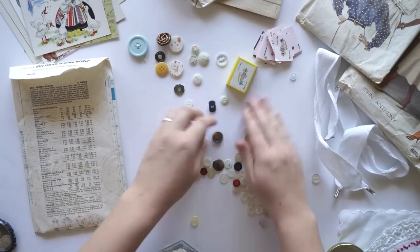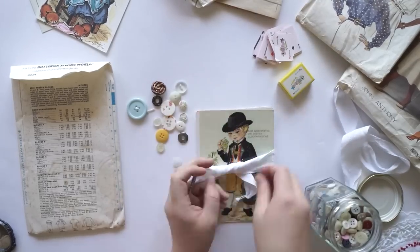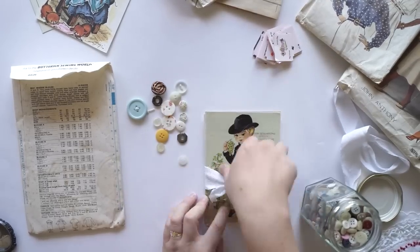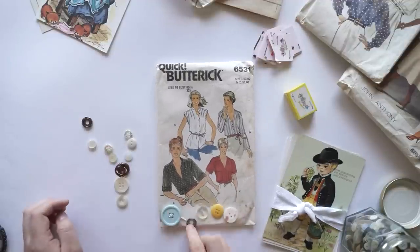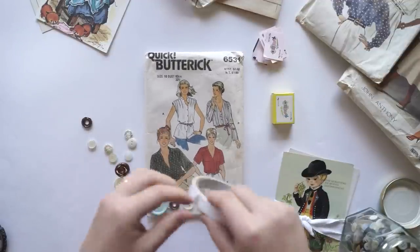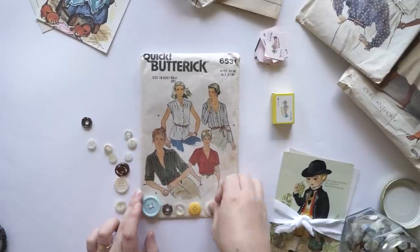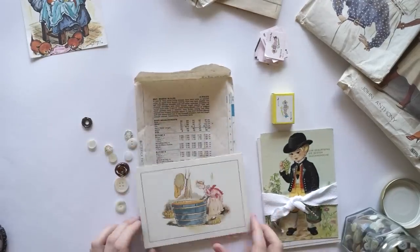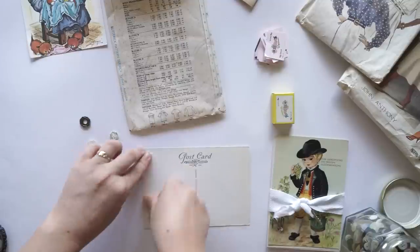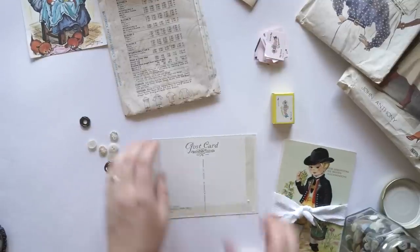I'm just trying to rearrange it. I had no idea what I wanted to make today. When I went op shopping, I was looking for some really colorful, bright, quirky things that I thought Jenna might like, but I couldn't find anything. Then I went down to the sewing section and found a few little doilies, these vintage patterns, and some really cute postcards.